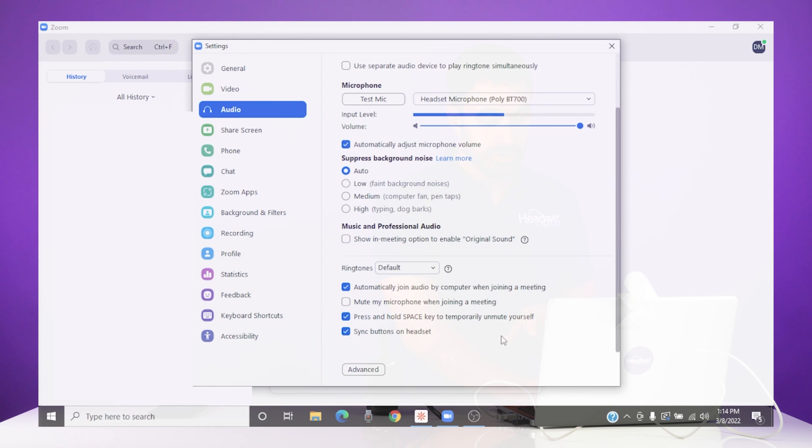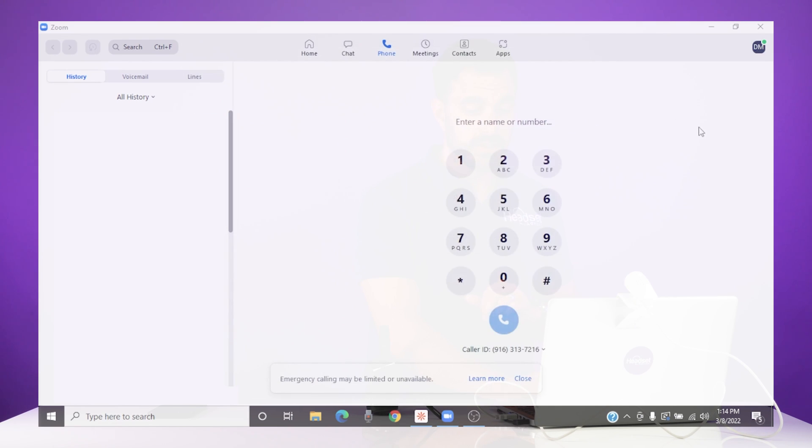You also want to make sure that the checkbox for 'Sync buttons on headset' is checked. That is the feature in Zoom that allows you to answer and end calls while away from the desk, as well as mute your microphone. Go ahead and close out the audio settings in Zoom.